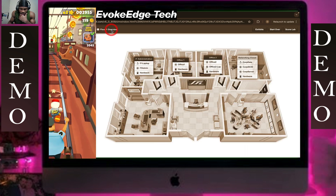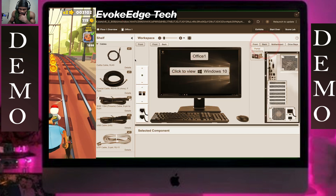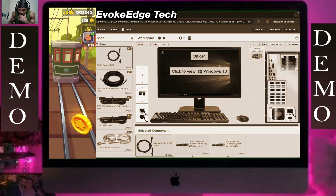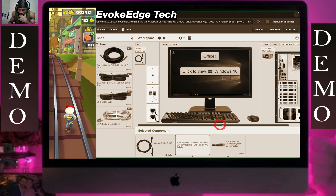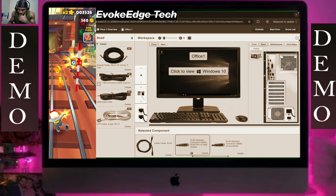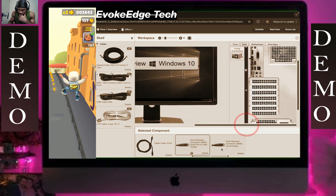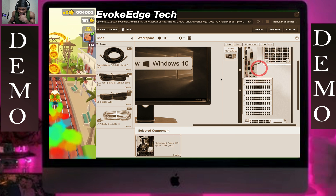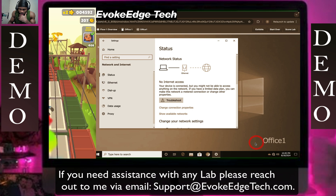Let's go to office one. Click back here, connect this here, and connect this to this. Now click on this.